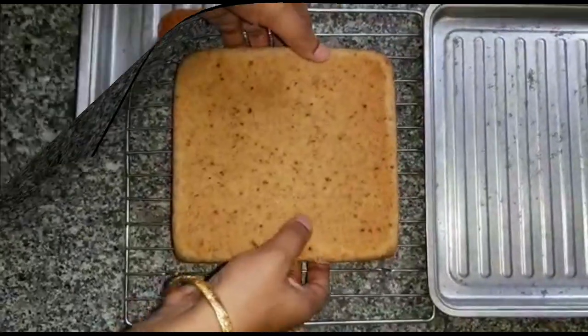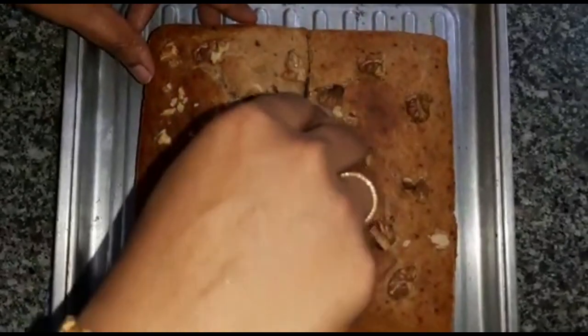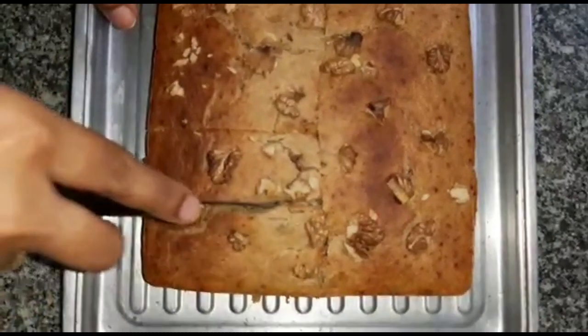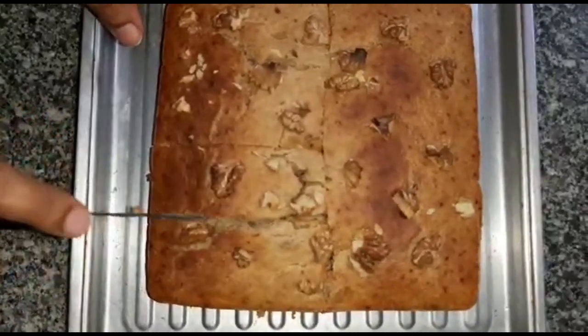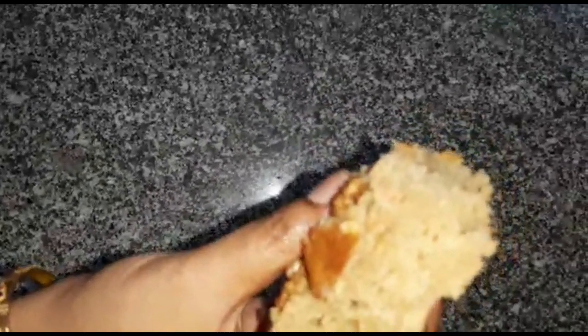Now we slice the cake. Put the knife in and it will be cut. It's very crunchy. I think it's very tasty. See how fluffy! You can try the wheat-less version. Enjoy the holidays!